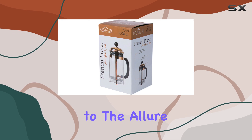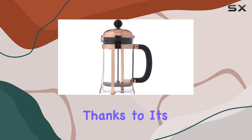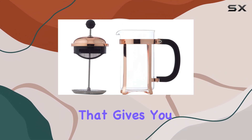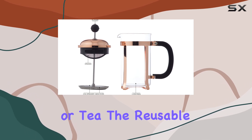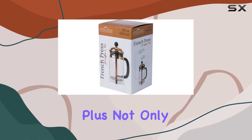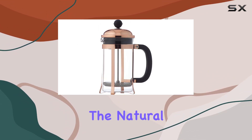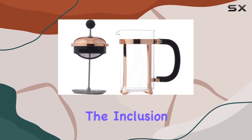The carafe's clarity allows you to see the brewing process in action, adding to the allure of using a French press. Using it is straightforward thanks to its manual operation mode — a hands-on experience that gives you control over brewing time and strength. The reusable filter is a significant plus, both for its environmental benefits and for contributing to a richer taste by allowing natural oils and fine particles from the coffee beans to pass through.